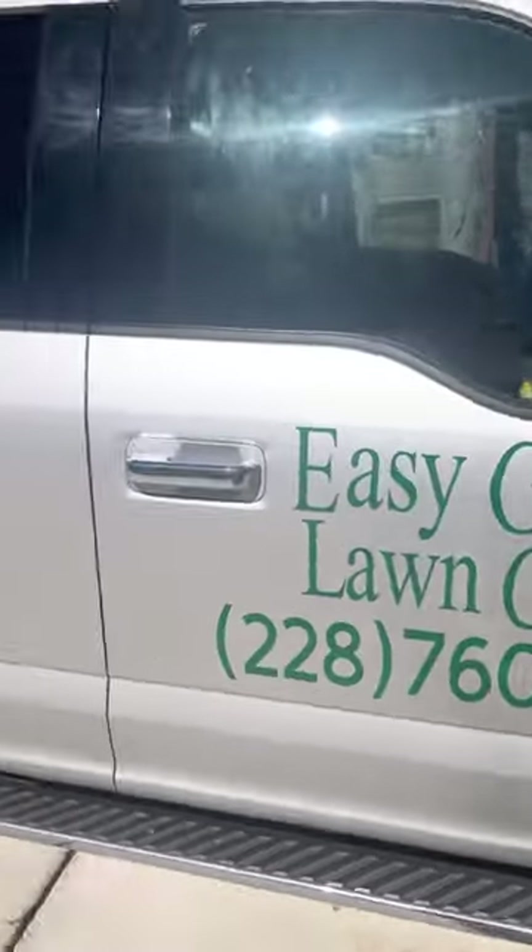What's going on everybody, my name is Brit Santos, owner and operator of Easy Green Lawn Care, and today I'm going to show you my 2023 lawn care setup. So for starters, this is the truck.